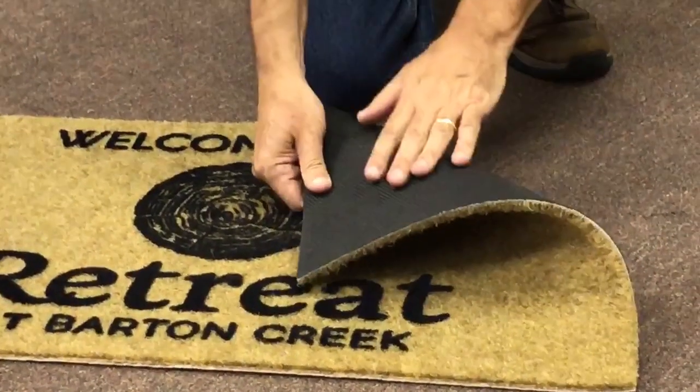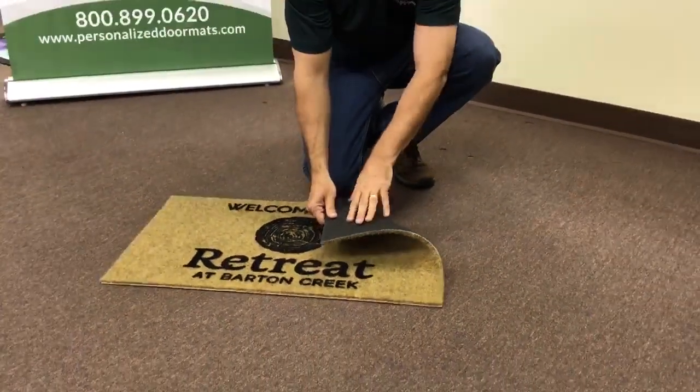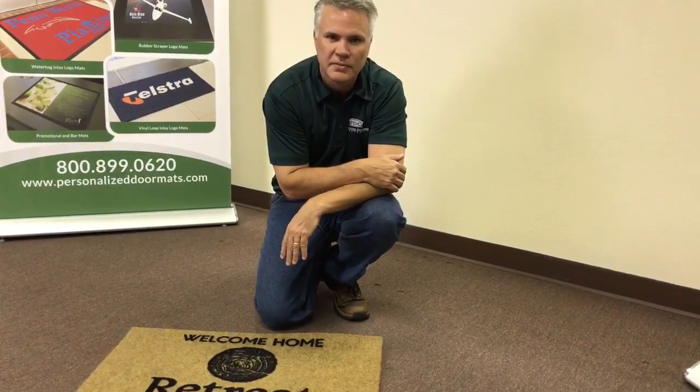The backing is a rubber backing. It keeps it secure to any surface, indoor or out. If you have any questions, please give us a call at 1-800-899-0620. Thank you.